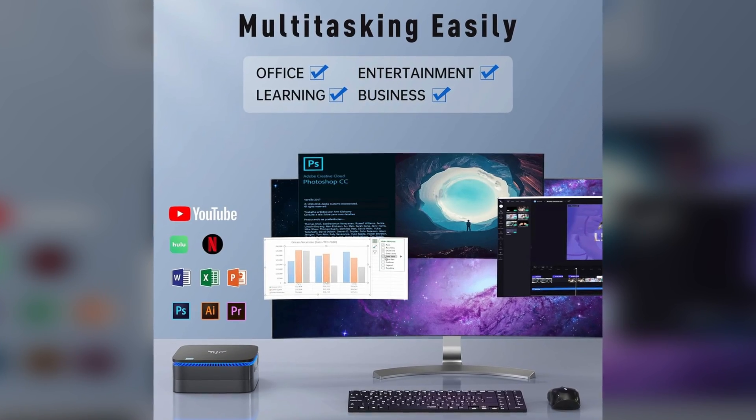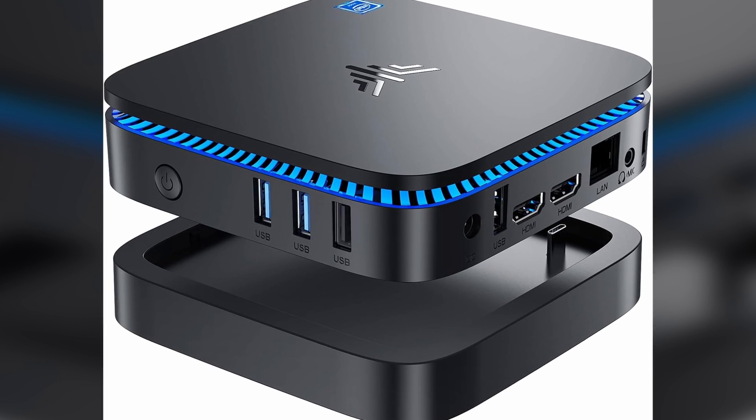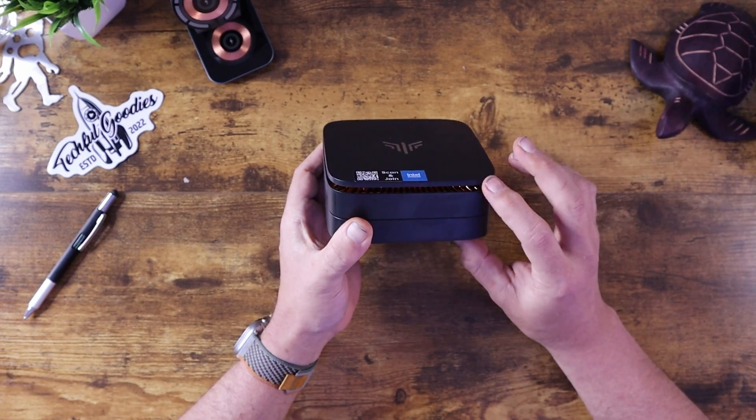You can use this for your business or office needs, emulation, home server, or even a media server. You can hook this up to your TV and then you have yourself a full media center where you can use the computer and watch videos. It also looks pretty nice because it has this little bit of RGB glow around the outside that shows some of the activity that's going on.